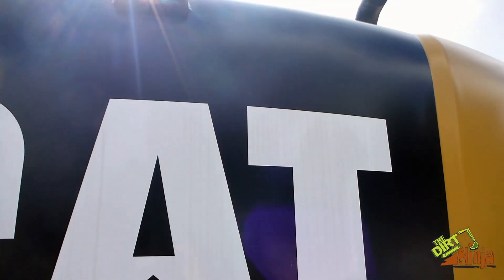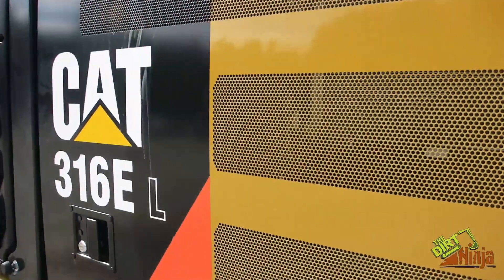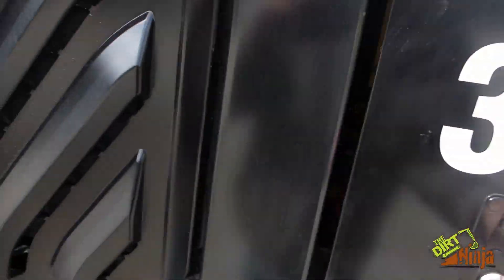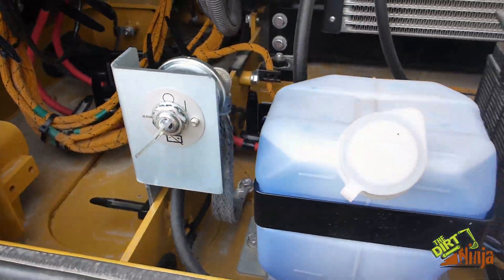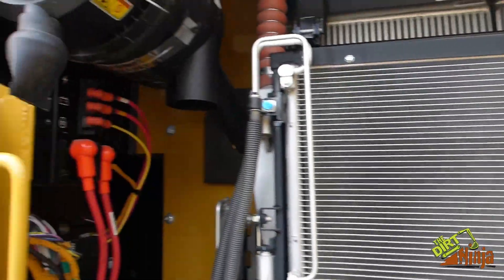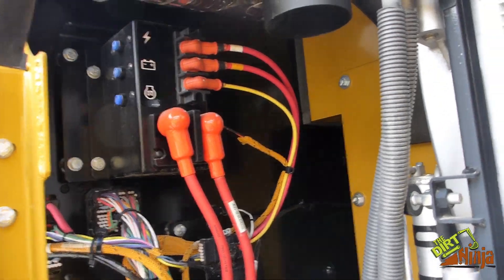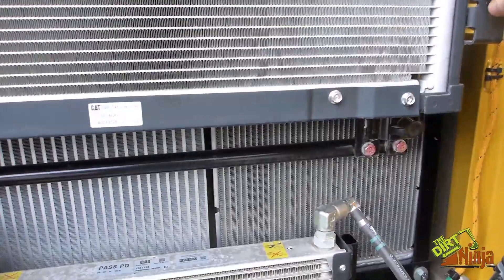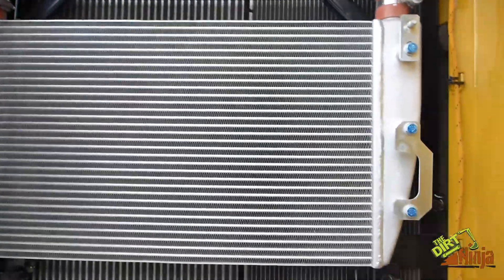Got your filters over here. You can get it with an optional rear-view camera, but this machine does not have it. Got a battery cut-off switch, batteries, radiator, air filter, and everything going into the back of the cab — the electronics. You just turn it and it opens right up; pretty nice, easy access.